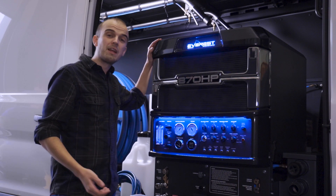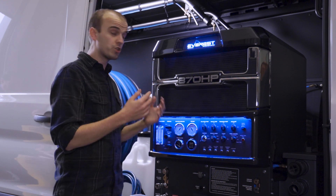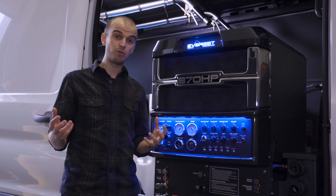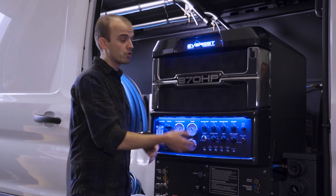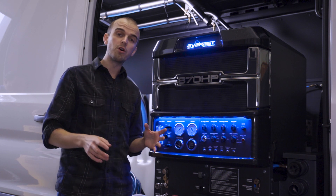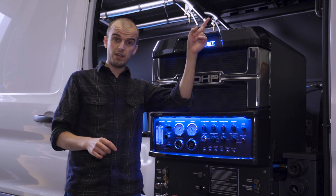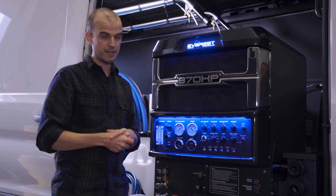Hi, this is Ruben from Legend Brands. This is the second video in a series of how to winterize your truck mount. You're going to want to do this once the temperatures are hitting 32 degrees or below consistently, and the first thing you want to do is winterize the truck mount portion of the machine itself. We've just finished that — if you haven't watched that, do that first. There's a video you can click on the link in YouTube or down in the description if you're watching on Facebook.